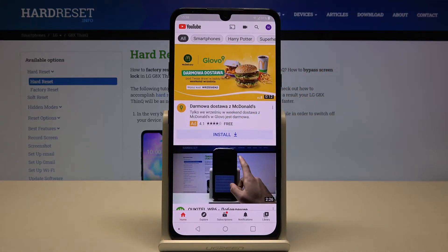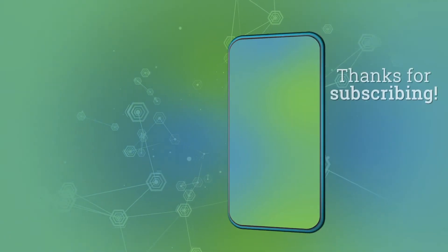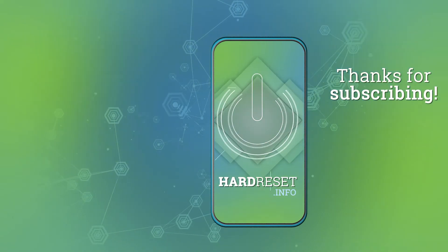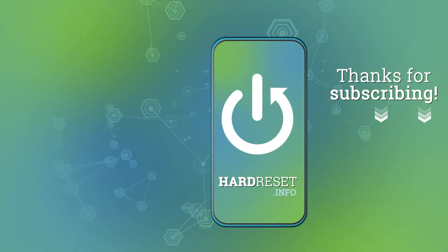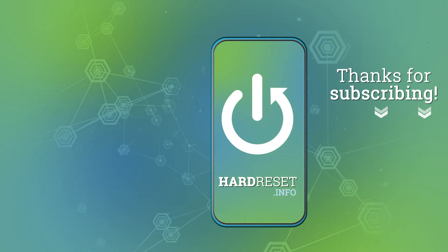Thank you guys for watching. Leave thumbs ups, comments, and subscribe to our channel. We'll see you next time.